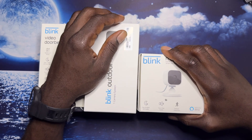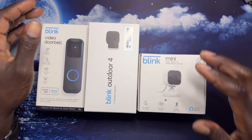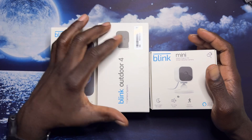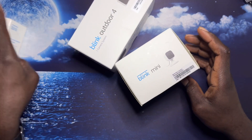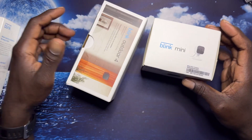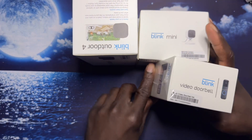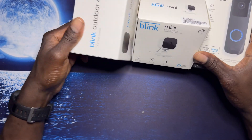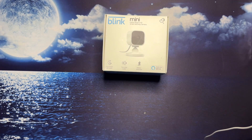Hey YouTube, welcome back to the channel guys. Today we're going to open these cameras that we have from Blink. My first time having home security cameras, but now I feel like I need them. So I'm going to go ahead and open these up and see what we get on the inside. This is the Blink Mini.